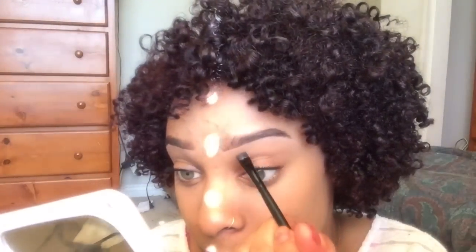Once I'm done blending out my concealer, I'm basically finished. I hope you guys enjoyed this tutorial — thank you so much for watching!